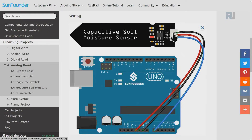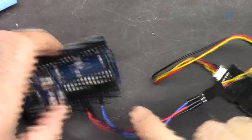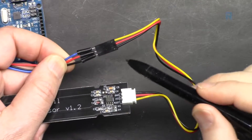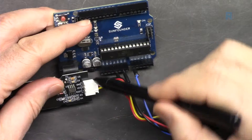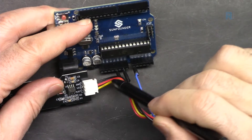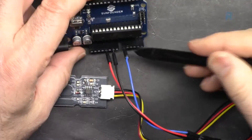Here is the wiring diagram: ground is connected to ground, VCC is connected to 5 volts, and analog out is connected to analog zero. To connect the sensor I've used three male-to-male jumper wires. Black is connected to ground, red is connected to 5 volts, and yellow — which I've used in place of blue as shown in the diagram — is connected to analog zero.